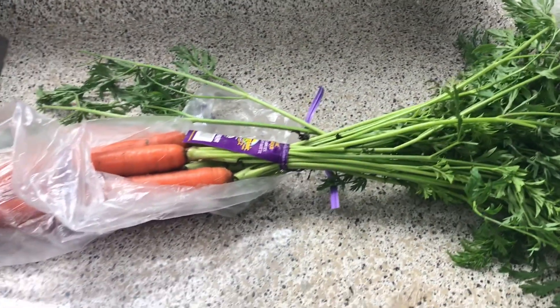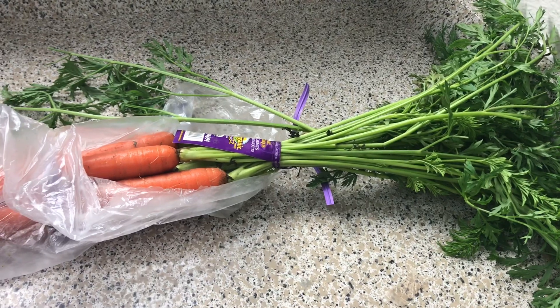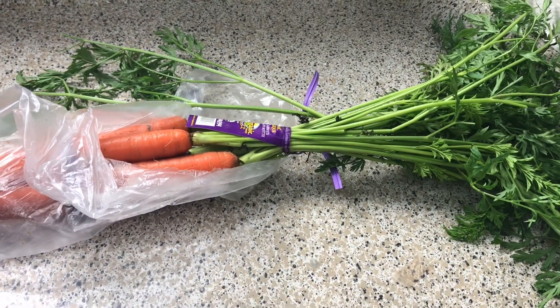Hey y'all, welcome back to Misha's Corner. So today I'm going to make some dinner really quick. It's semi-homemade. Y'all see what I'm talking about.